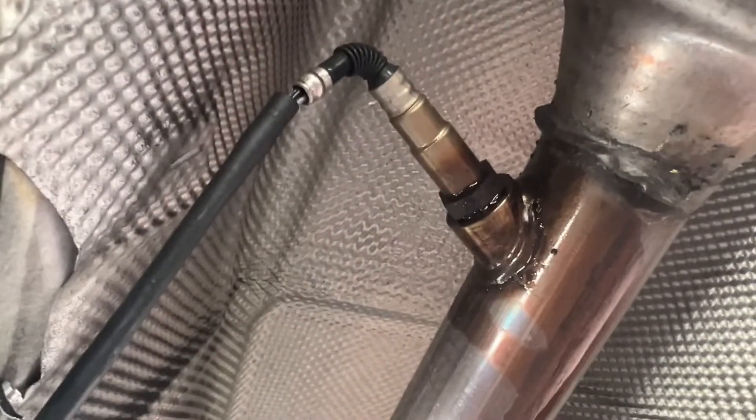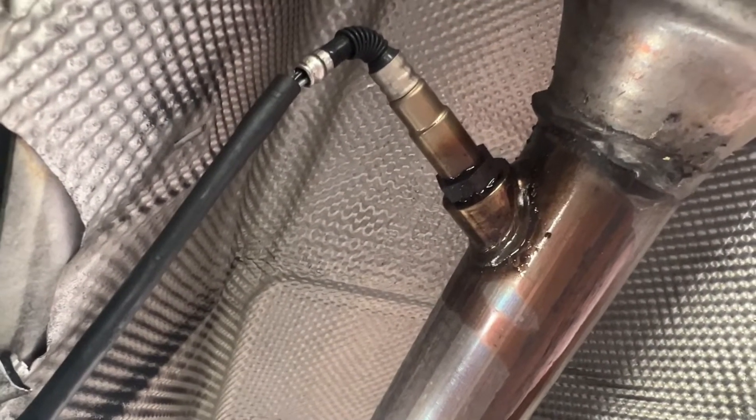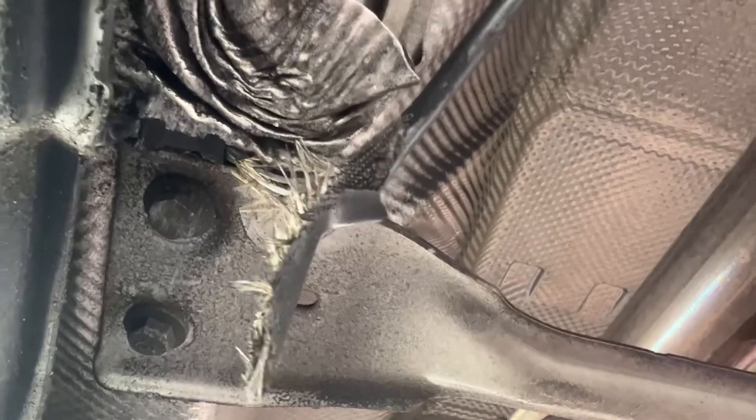I sprayed that with a little bit of penetrant oil. We might be able to fix this without changing it, but that's definitely a problem right there.